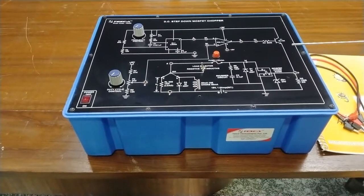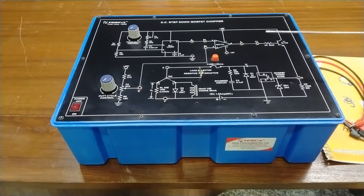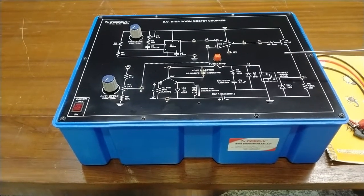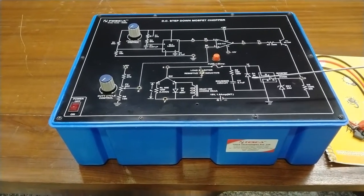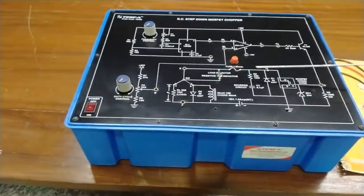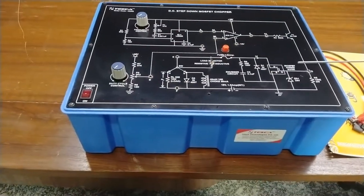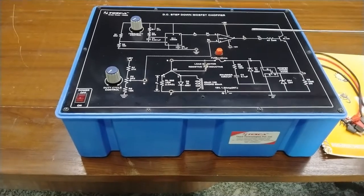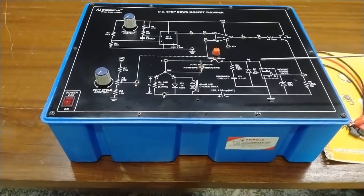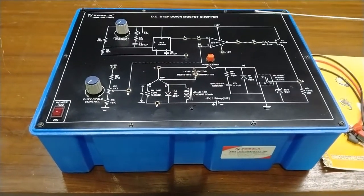For protection of the MOSFET, we are also using a snubber circuit and a diode, as well as a zener diode, which provides reverse breakdown voltage protection to the DC MOSFET. We then provide the load — there is a resistive load and an inductive load, with a selector switch to select either load at any time. The chopped DC output is then provided to the loads.